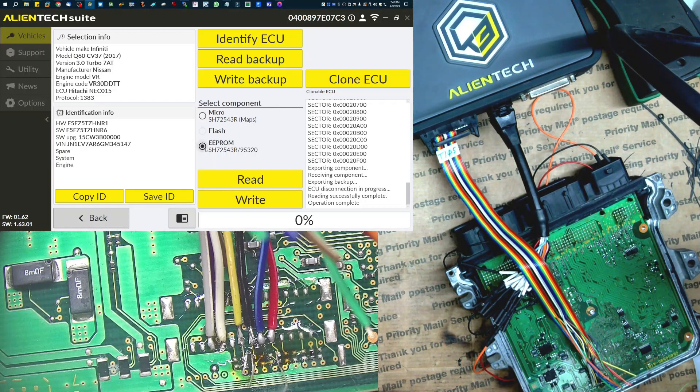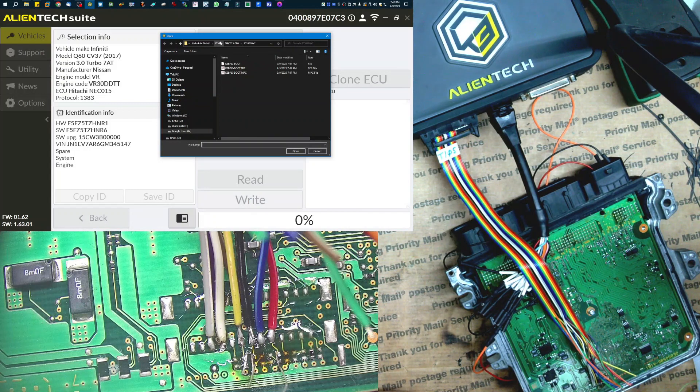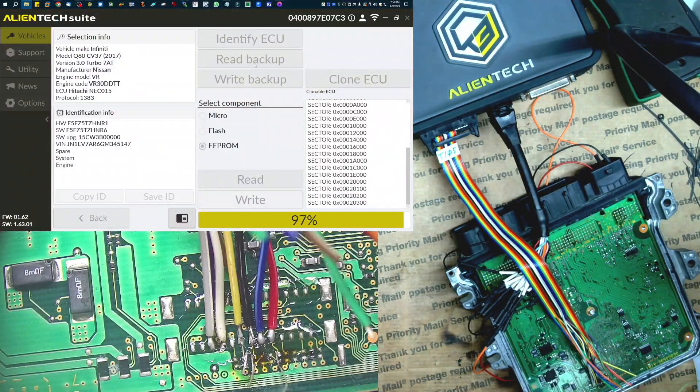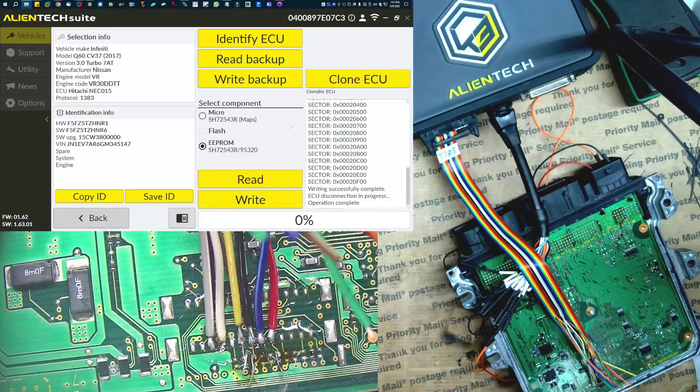So that is done downloading. Now I'm just going to write the replacement information — we're just going to do the EEPROM. And that is all done. CAS had no issues here with this Hitachi ECU with the Renesas chip in there. So yeah, there you go.